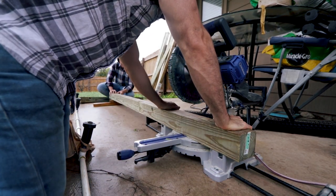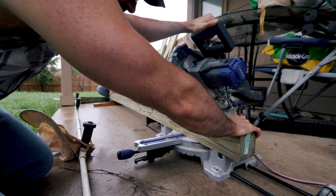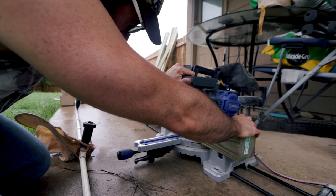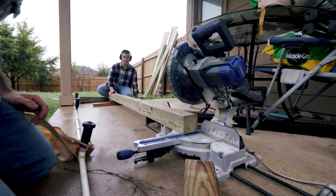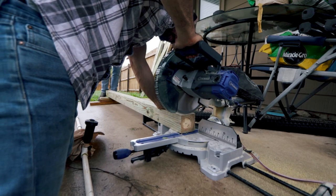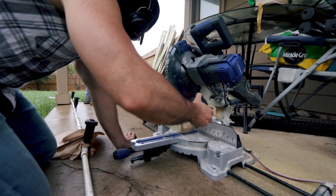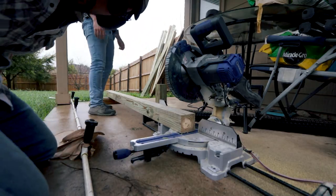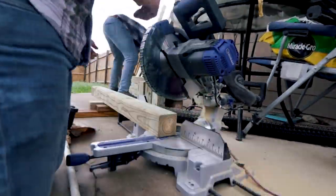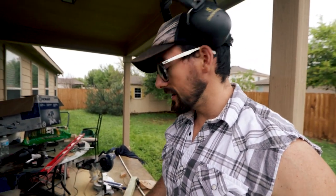I'm gonna make sure it's flush down here. Okay, here we go. Moment of truth. Let's do a quick measurement. I think that's pretty close — that's right at seven feet. Boom! Now we just got to rinse and repeat. This job goes a lot smoother when you have an extra helping hand, so if you do have somebody to help you out, be sure to use them.